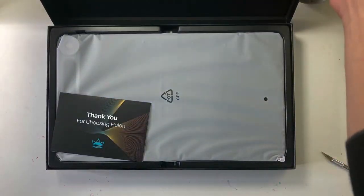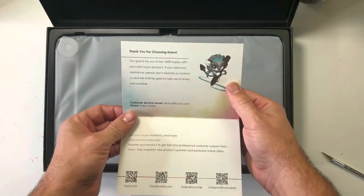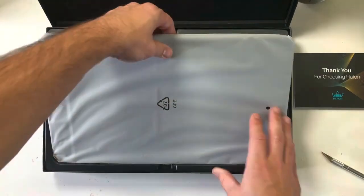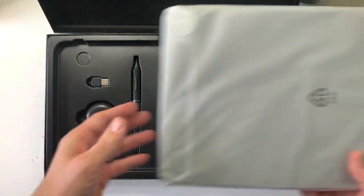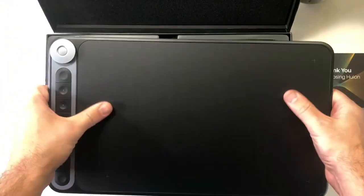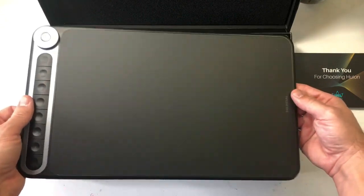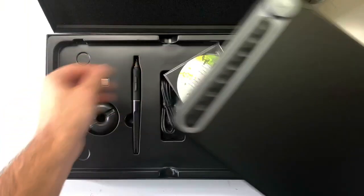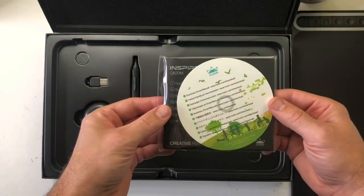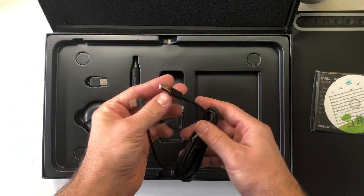Hey everyone, welcome back to my channel. In this video I'm going to be doing a review of the Huion Inspiro Dial 620M. This is a product I've wanted to try for a while — I've been really intrigued by the versatility of these tablets. They're super lightweight and you can take them anywhere. You can stick them in your sketchbook; if you've got a laptop in your backpack you can pull this thing out on a park bench and start digitally drawing. I have a 10-year-old Wacom Cintiq 21UX — it's a monster, weighs a ton, I can't take it anywhere, and it cost $2,000. So I really wanted one of these added to my drawing arsenal, and after you watch this review you'll understand both the benefits and some of the drawbacks.